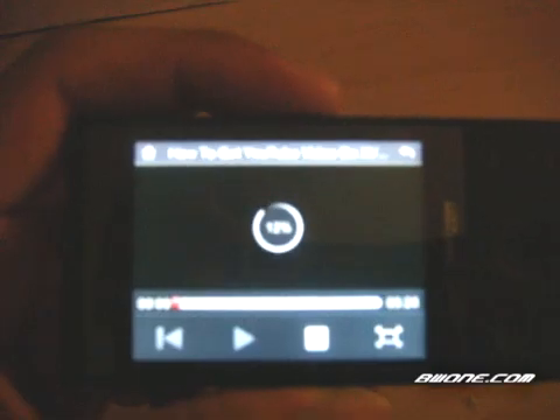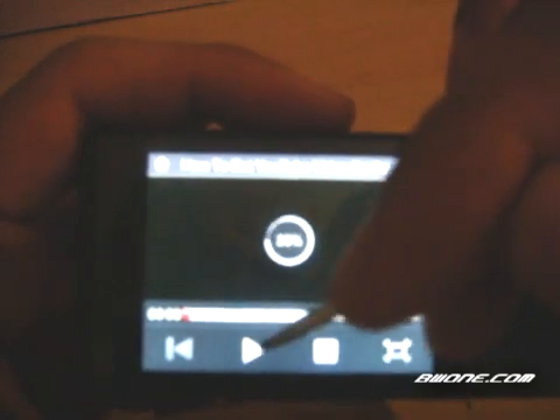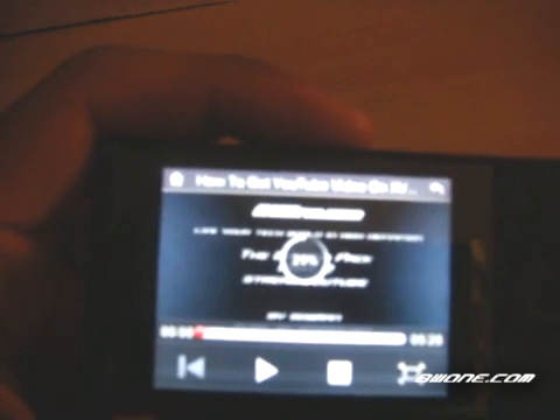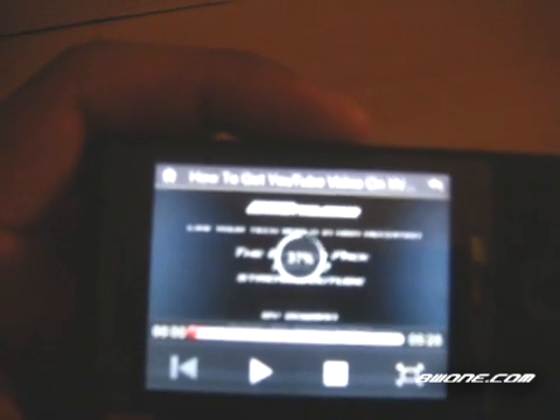Once it reaches a certain percentage it'll start playback already. You can also click play early and it'll start the video depending on how much you've downloaded. If it hasn't downloaded a whole lot it'll obviously stop, just like the real YouTube does. Load times can take a little bit of time, especially on a 3G connection. I think this YouTube app is still kind of in a beta process, and once it's fully optimized it'll definitely be pretty fast.